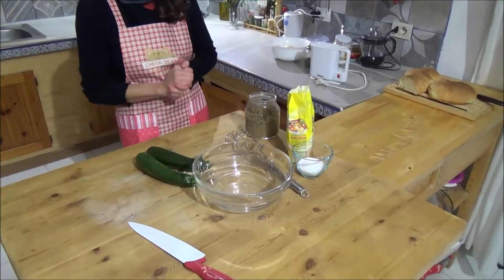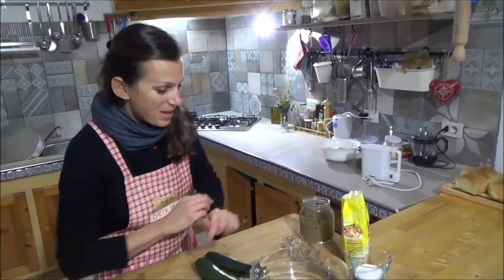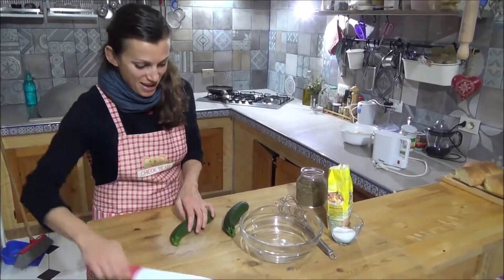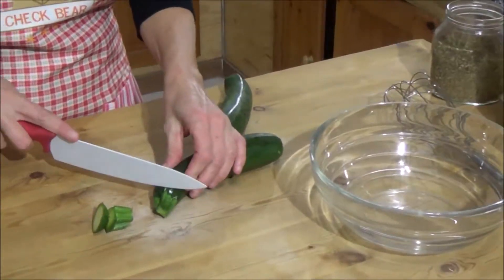This is a light, vegan and cholesterol-free recipe. So the first step is to wash my zucchini and to cut this part off.